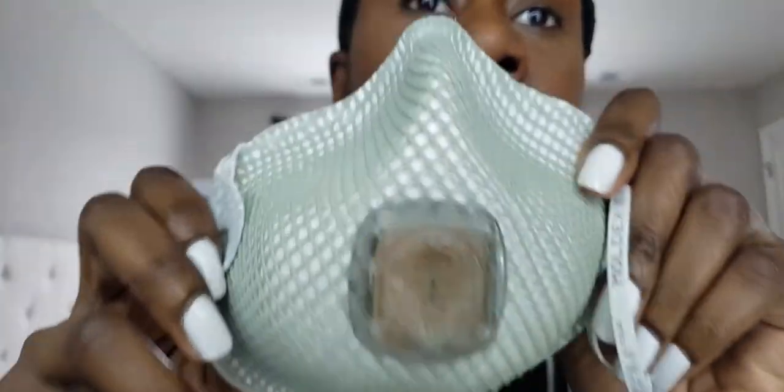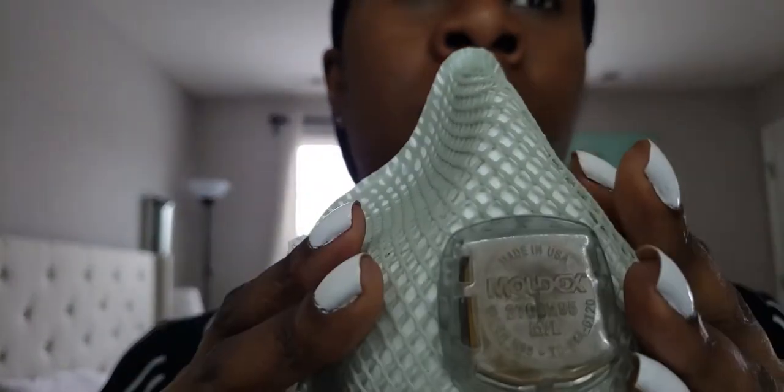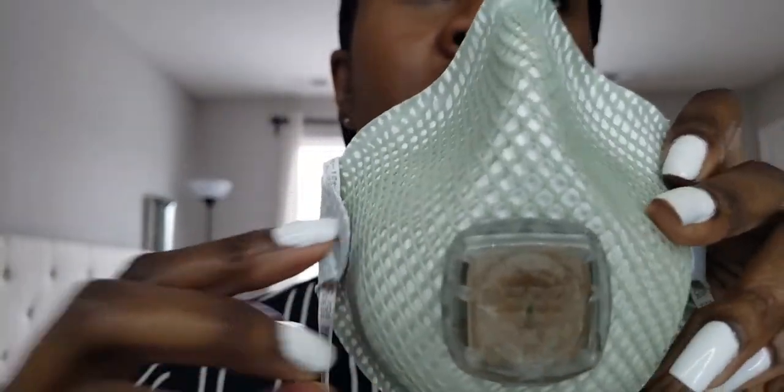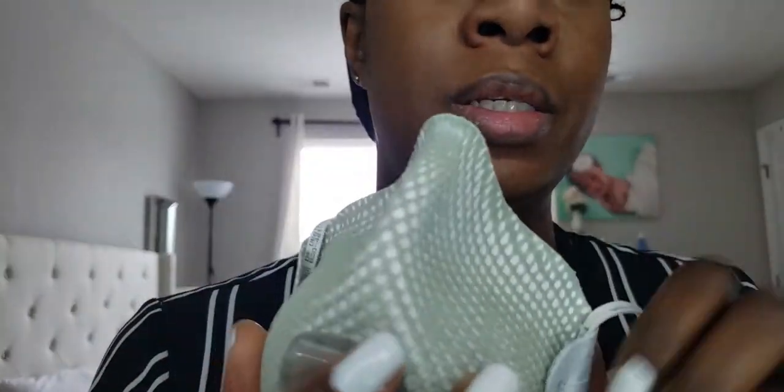The other type of mask everybody is looking for — though you most likely can't get anymore — are the N95 masks. They come in different shapes and sizes and are made to filter 95% of particles and viruses. The important thing is that they come in different sizes, which is key to getting the right level of protection. If you get the wrong size and the mask doesn't fit, it defeats the purpose and you're more likely to get infected.